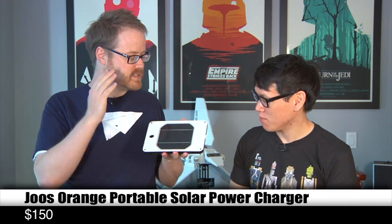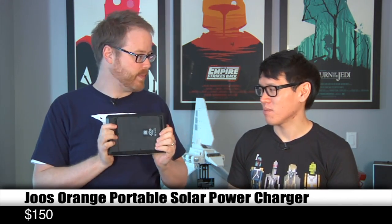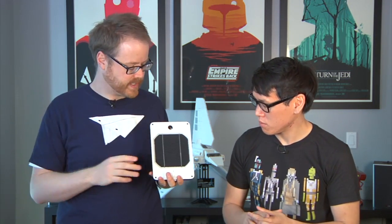So this is the Juos Orange. What it is is a solar panel attached to a user-replaceable battery. It's a lithium-ion battery, it's like 20 watt hours or thereabouts, and it has one of the better solar cells I've ever seen in a commercially available user device that doesn't go on your roof.